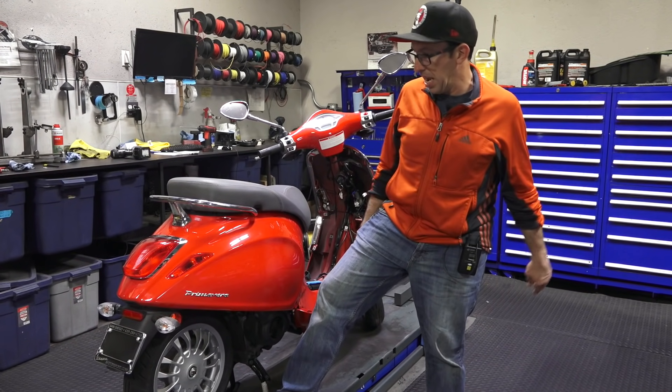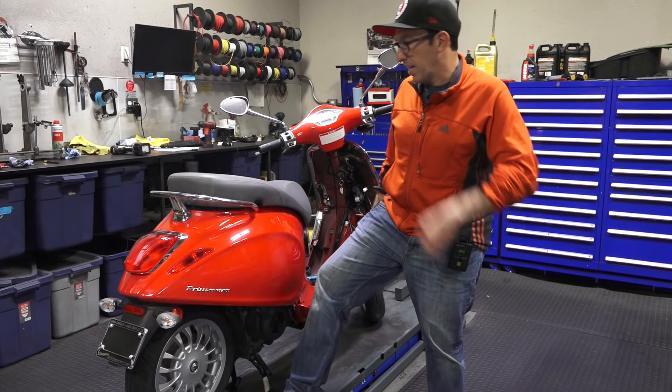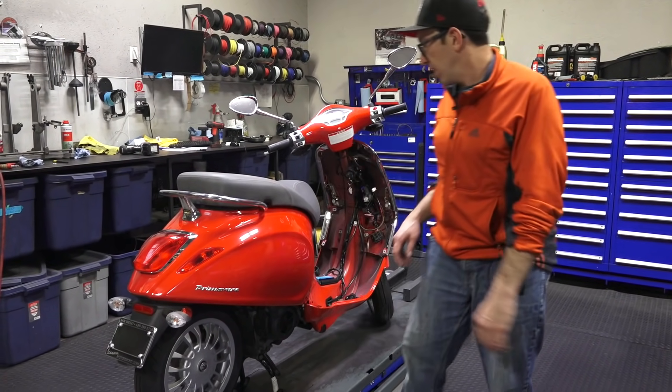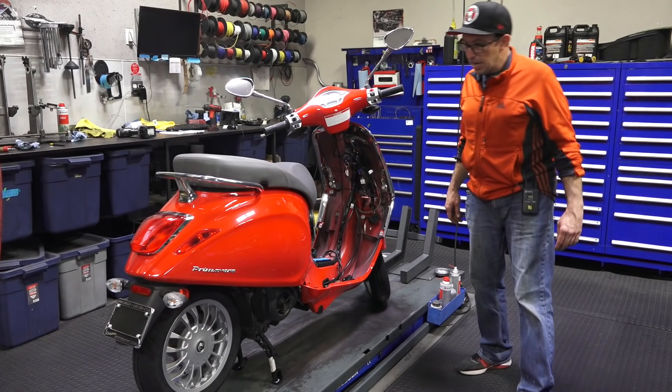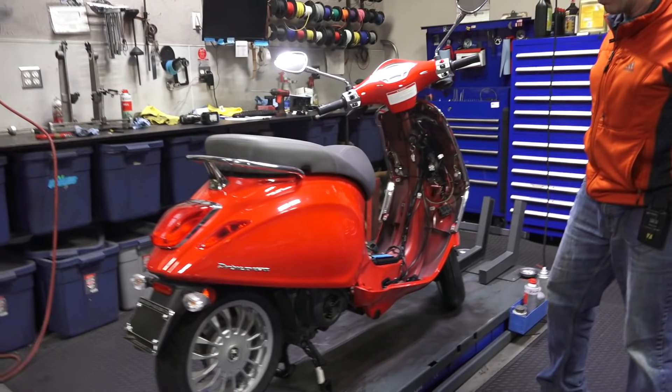Just want to share one of my mechanic's projects. It's not my personal project, but my technician Travis — he's quite a bit into both modern and vintage Vespas and has a pretty good collection of both. To start out here, it's a pretty low-miles Primavera 50.